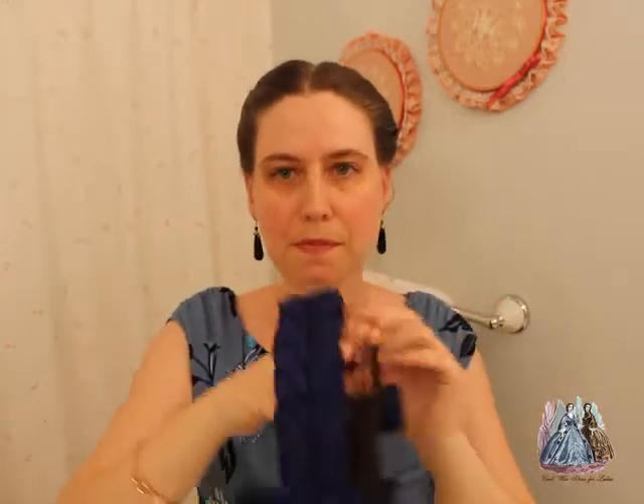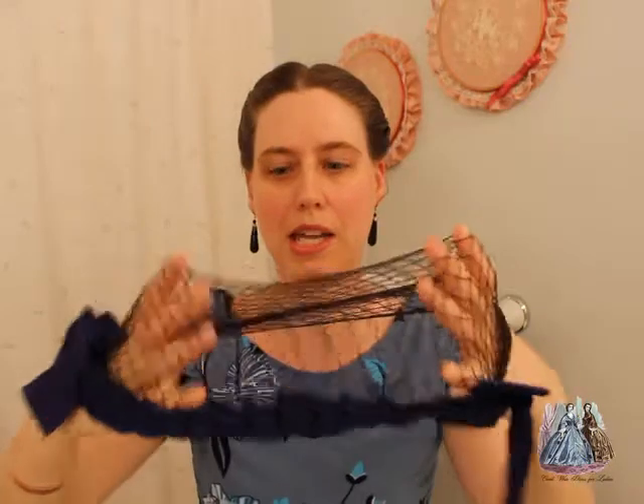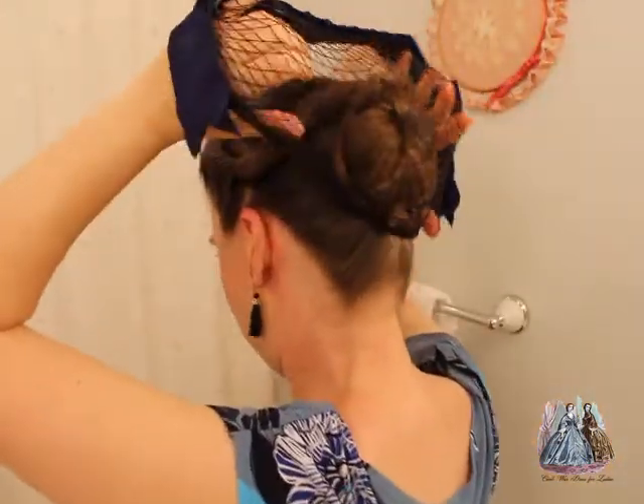Another way to help hide anything that's not quite period correct is a ribbon hairnet. You can do a plain hairnet or one that's decorated like this one. I put my hands into the net, pull it out, start from the back and bring it forward, then adjust it so it lays nicely. Usually I'll put a bobby pin or two on each side just to anchor it in place and make sure it doesn't slide off the back of my head.